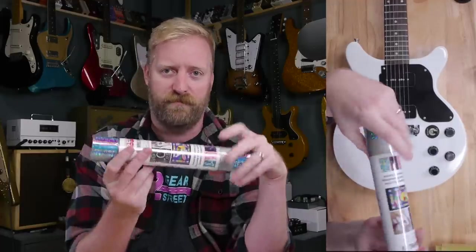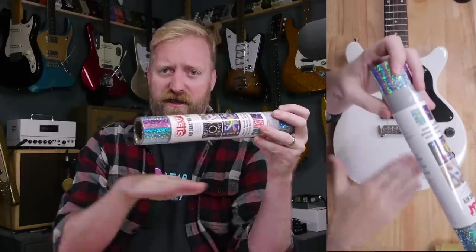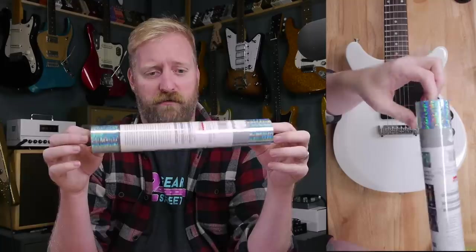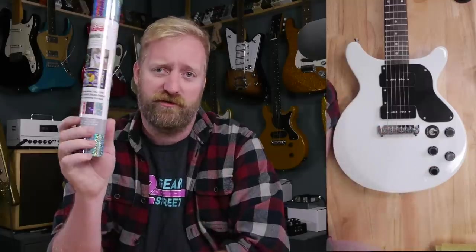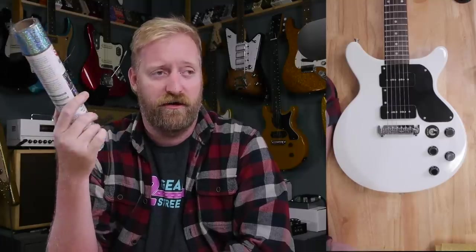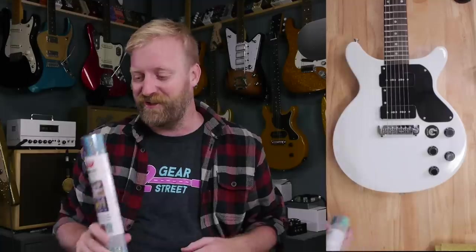I'll get the iron heated up. The way this stuff works is you cut out the shape you want, you lay it down — it's usually used on fabric, t-shirts and stuff like that — and then you iron it down with heat, peel away that protective coating, and it leaves your design behind on the surface. We'll see how this works with a guitar finish, whether it bubbles up the paint, doesn't adhere, or turns out really cool and gives me a fun option to apply all kinds of little decorations and graphics to guitars.